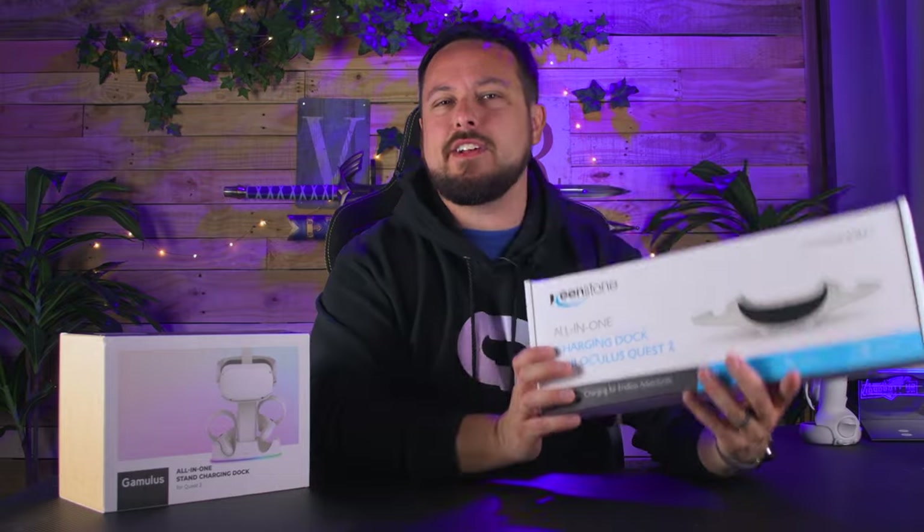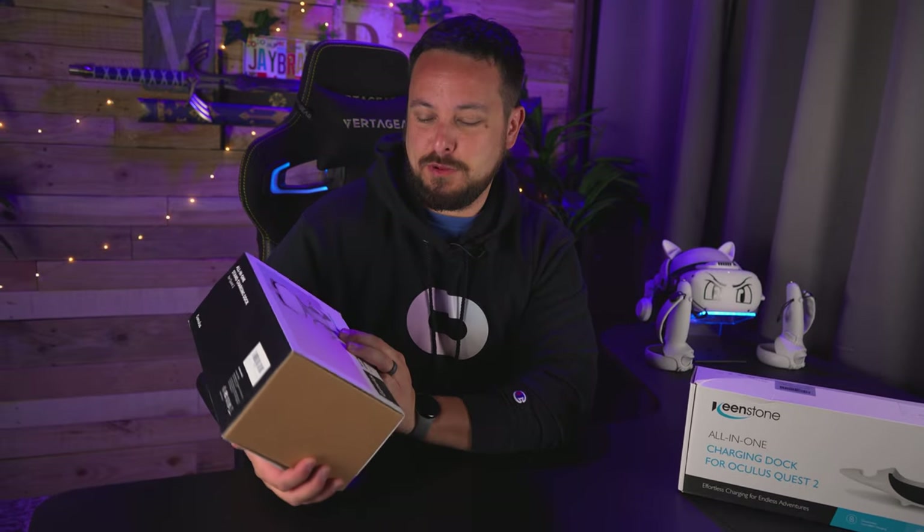So we got two here, very similarly priced. I got one for $57 with a 10% off coupon on Amazon, and the other for $60 with a 15% off coupon on Amazon.